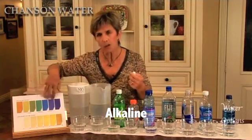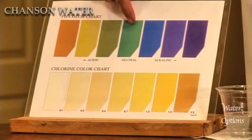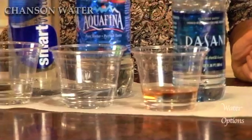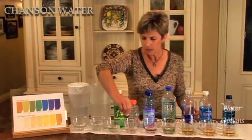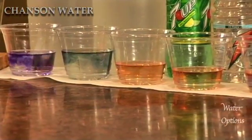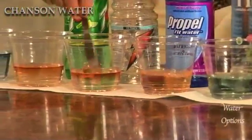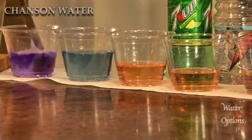Using pH reagent drops, we're able to see whether these drinking waters are acidic, pH neutral, or alkaline. Corresponding with this chart — the yellow to orange indicate that the water is very acidic. pH neutral should be green or blue-green. Dark blue to purple indicates alkaline water. So we'll put four to five drops in each one of these. Let's see pretty quickly which are which. We'll stir lightly.